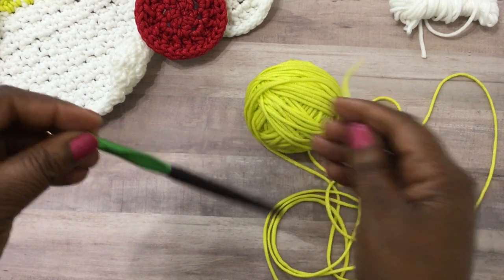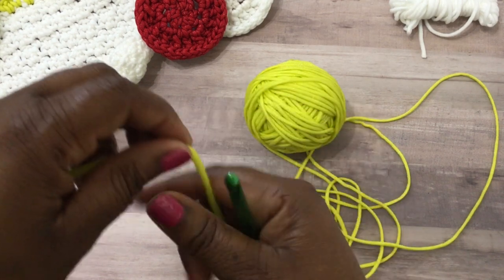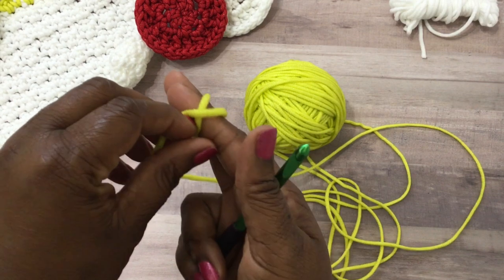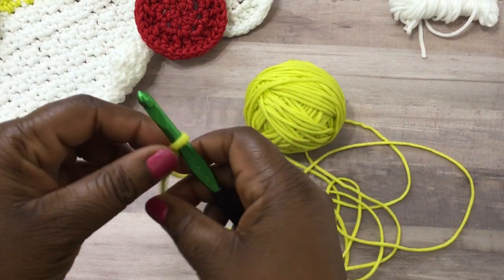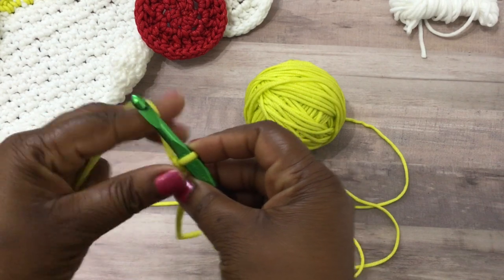I used a 6.5 millimeter crochet hook. You're going to start by making yourself a slipknot and placing that onto your crochet hook. Then go ahead and do a foundation chain of an even number plus one.